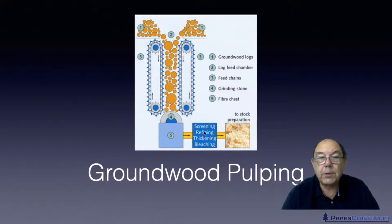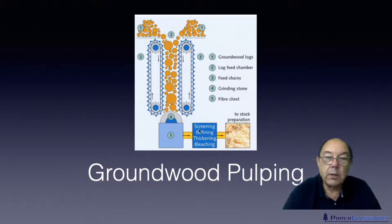The fibres can then go through any of these systems. You might want to bleach them, thicken them ready for storage for later operations — that would include refining — or you might want to do some screening.